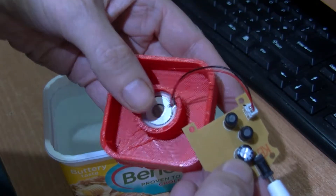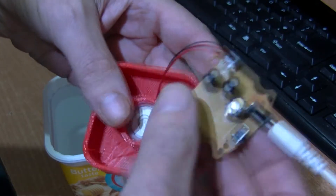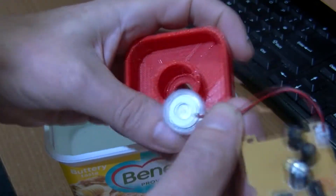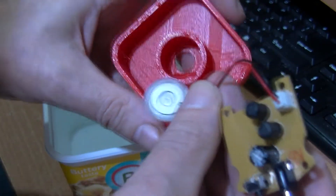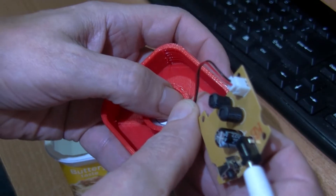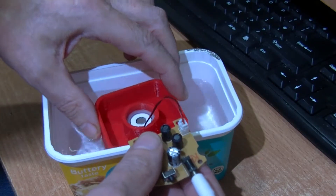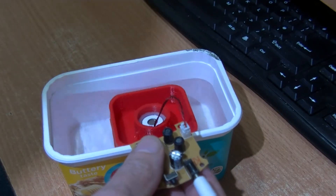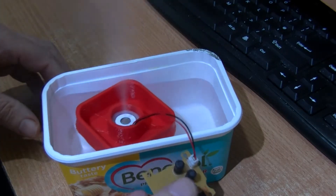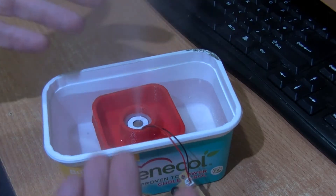I push this in and it grips okay. There's a small indent there for the wires. I've only pushed that about halfway — I'm going to try that first. I'll put it in the water, press the button, and there we are. Obviously the wires could be a lot longer.